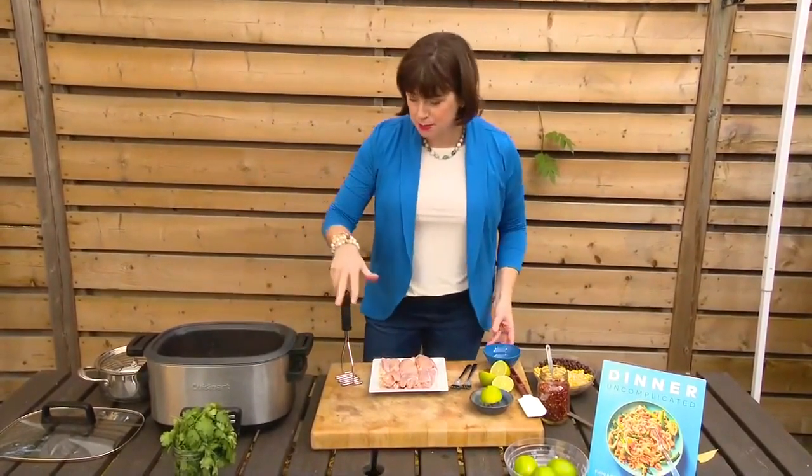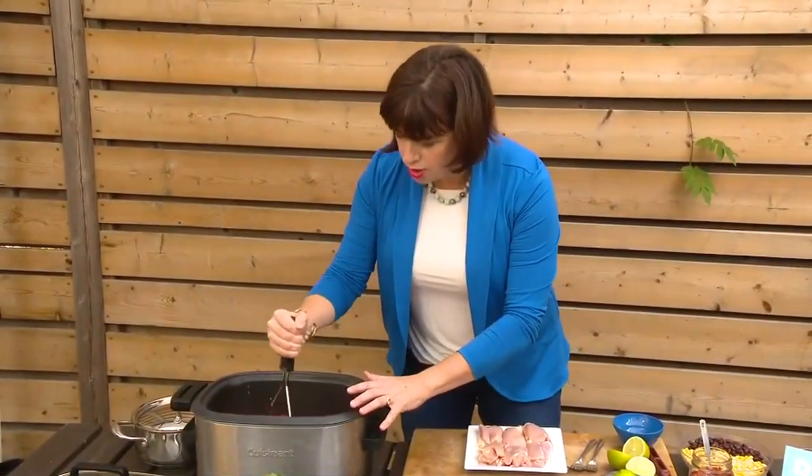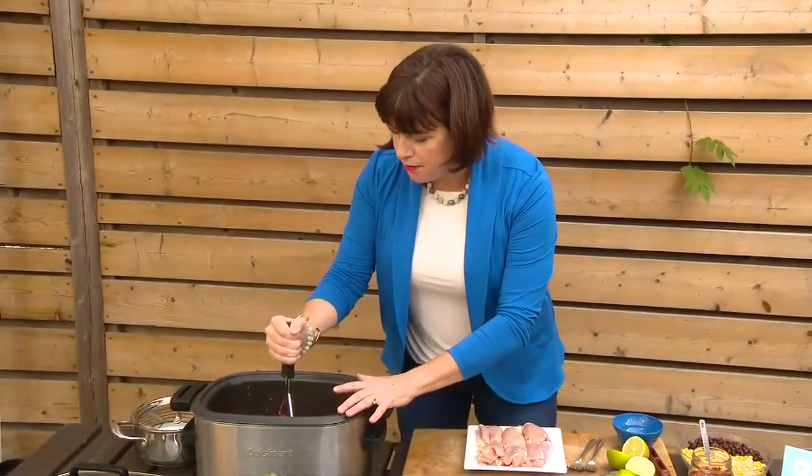So the tomatoes and all the spices go in there, and then I use my handy-dandy — what is that thing? A potato masher! And you just get in there and make a whole mess — tomatoes squirting all over the place — and squash them into a nice, even layer.